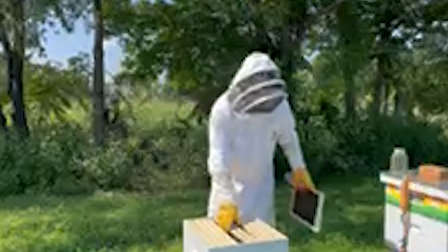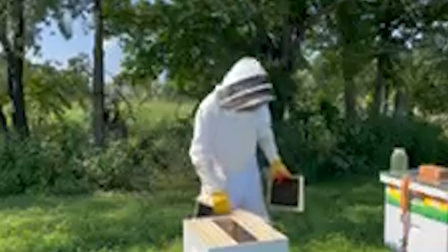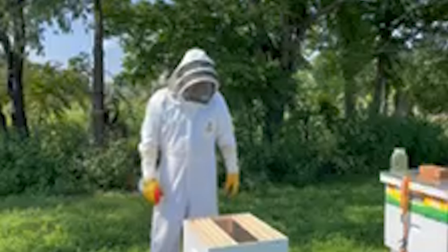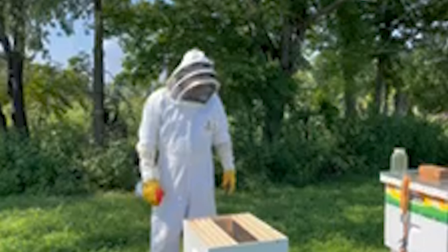Close it up and put some 1:1 sugar water on top of it and let it ride for about a week. I think the queen is in there — I'm not sure about that, but I think she's in there. So anyway, we're going to get right after it.